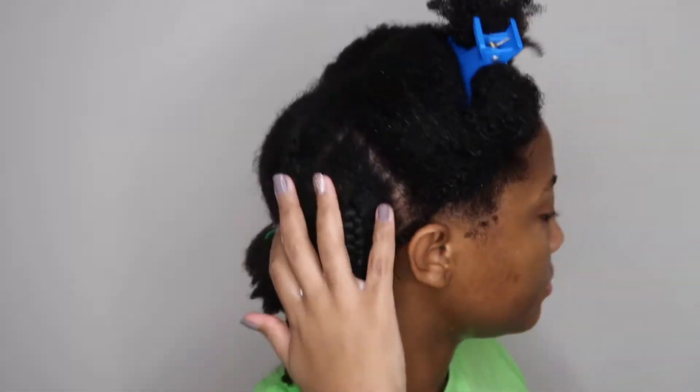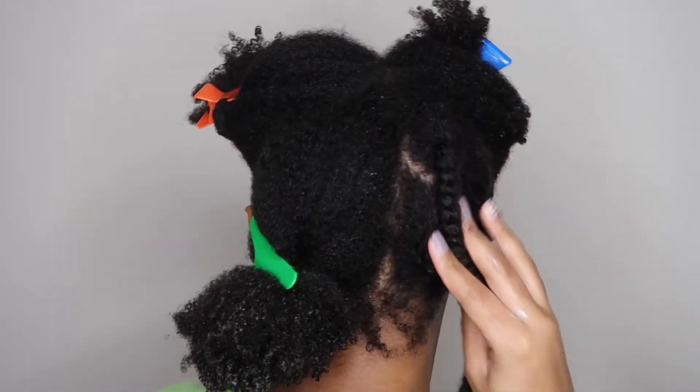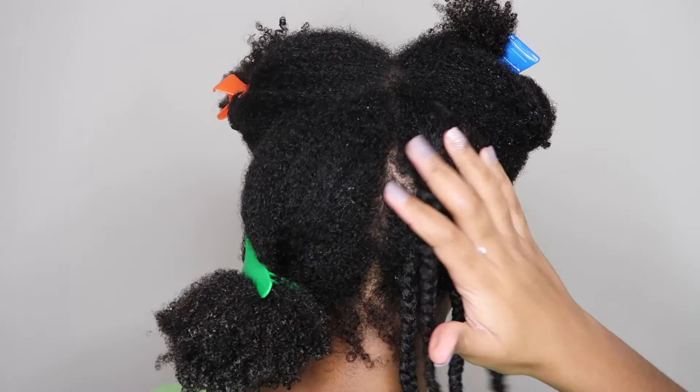It's just that simple. Once you have four plaits in each section, then you move on and put four in the rest of the sections. I do like them much smaller — I just feel like they're more defined when they're smaller. So just know that it takes time, but I'm going to go ahead and do that to the rest of my head.